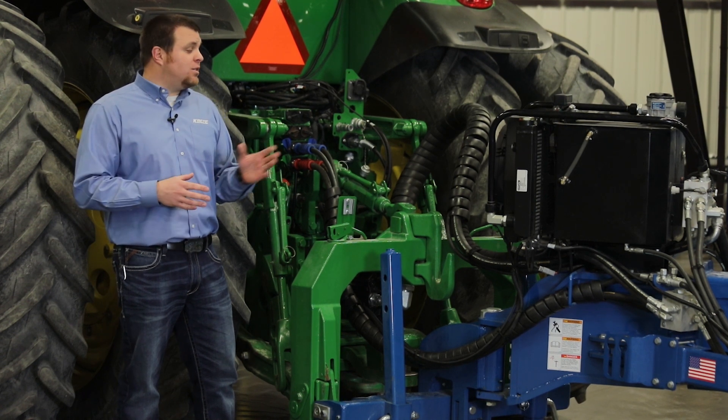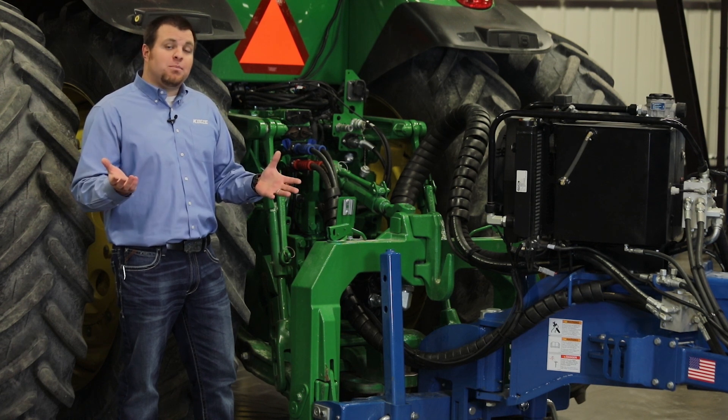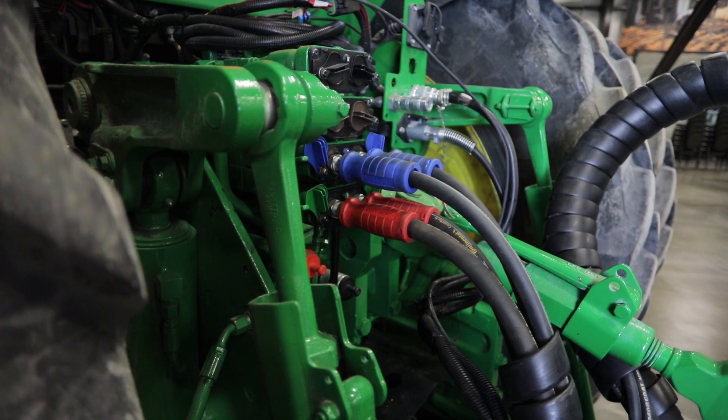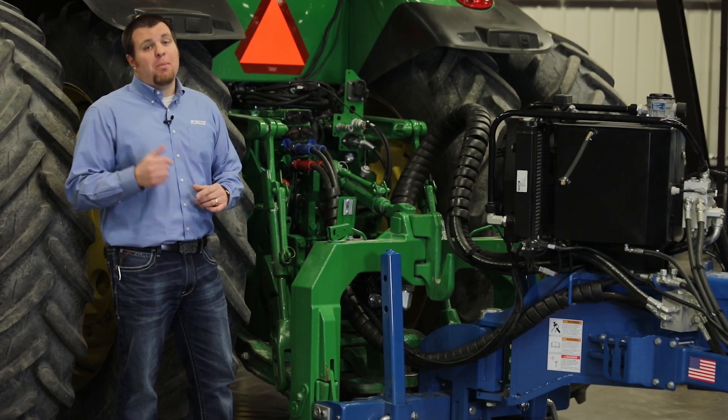Again, new feature on the 05 series — the 4905 and 4705 variable displacement piston pump allows you to run just two remotes and approximately 30 gallons per minute to run the entire planter, no matter the configuration.